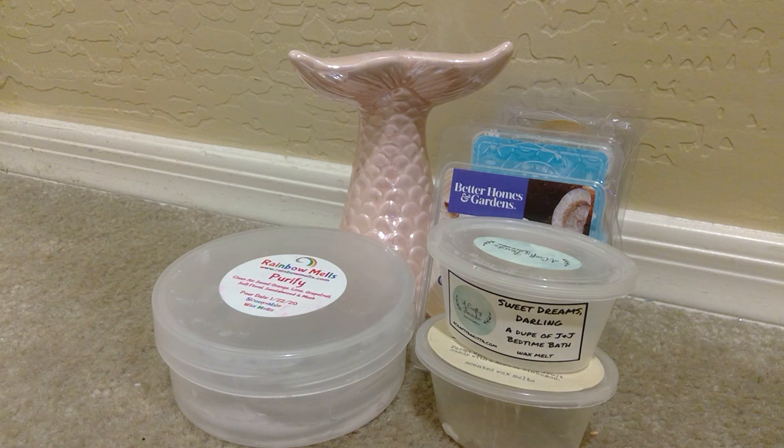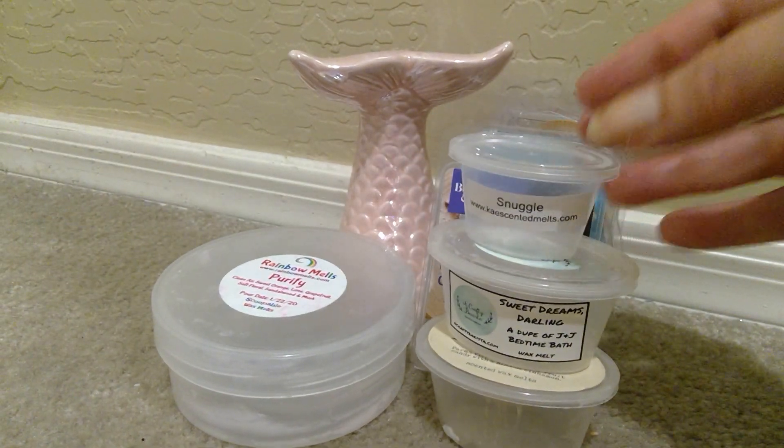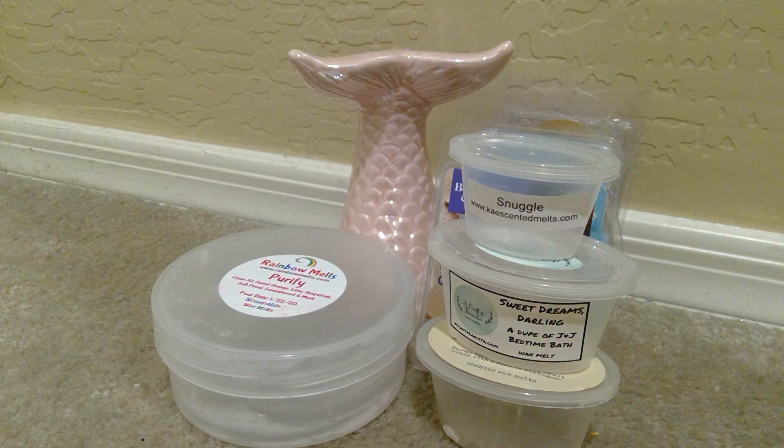We have from K Scented Melts — this was Snuggle. So this is your laundry scent, and that's exactly what this was — like a Snuggle fabric softener or the Snuggle dryer sheets. Definitely exact to that scent. That's really what you get. That was long lasting. That was a one-ounce scent check cup that went into one warmer and did really well. I would say over eight hours for that.